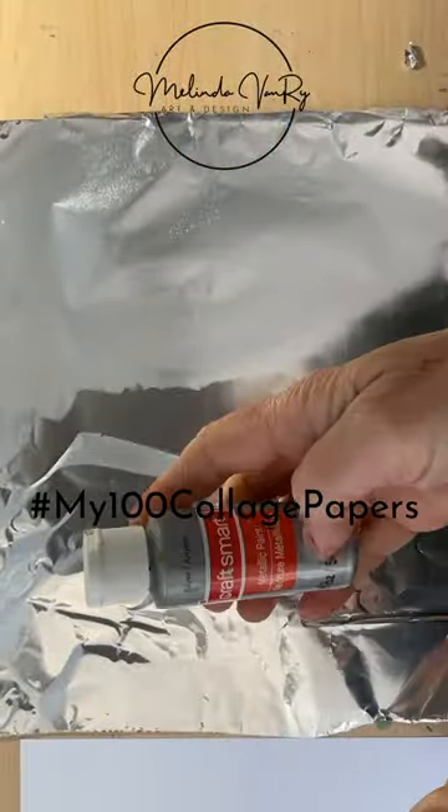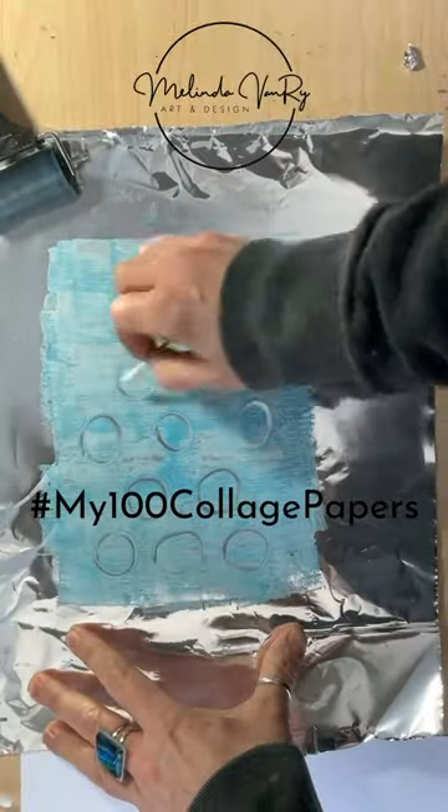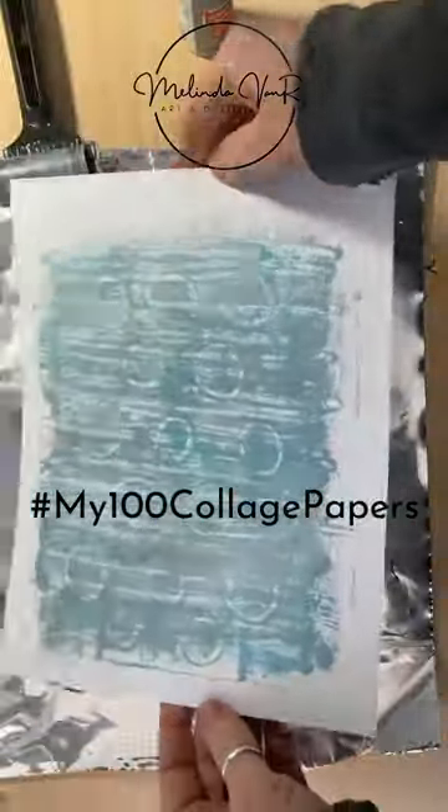Today instead of a toilet paper tube, it's aluminum foil for the thing around the house that we can make art with. The key to monoprinting with aluminum foil is a thin layer of paint. You can mark in the paint, like I did with the q-tip, and create lots of interesting layers.